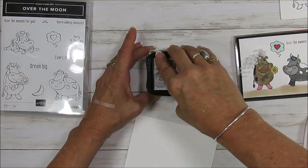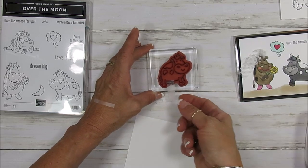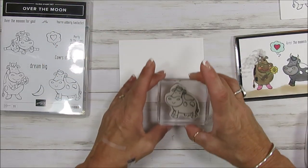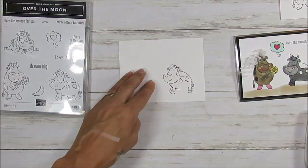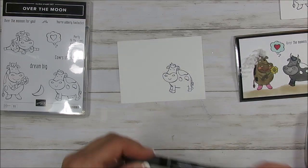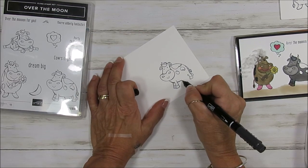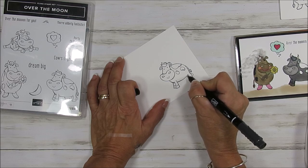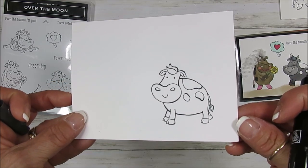I'm going to ink this and I'm using Memento ink, just because I want to use blends, and I'm going to stamp that right here. Voila. You're going to say, well my goodness, what happened to his belly? It gets chopped off. I'm using the right marker — the black — and I'm just going to finish this here. Sometimes I get a little less clean finish, but see, boom, it looked perfectly fine.